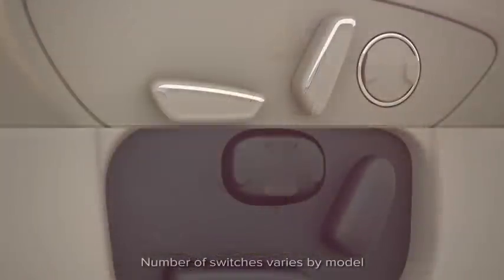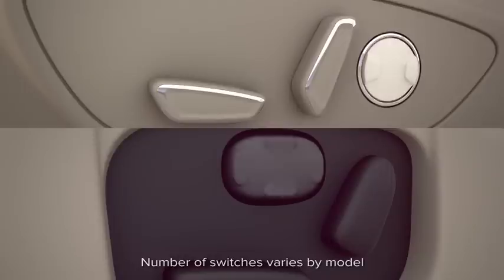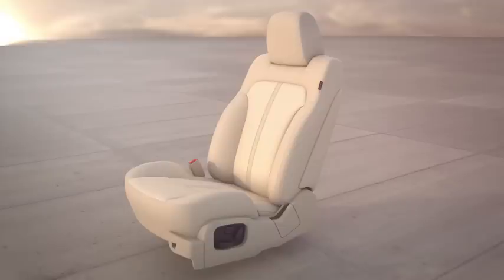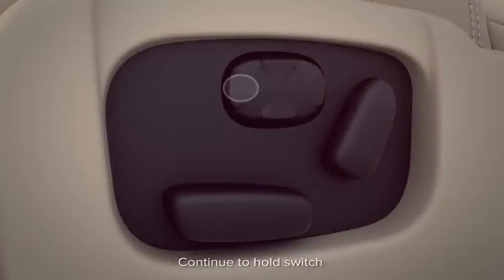Your vehicle has either a two-way or four-way lumbar control switch. Simply press the top or bottom of the control to choose the part of your seat back you want to adjust — either the top, middle, or bottom. Then press the front of the switch to increase the firmness of the lumbar support, or the back to decrease it.